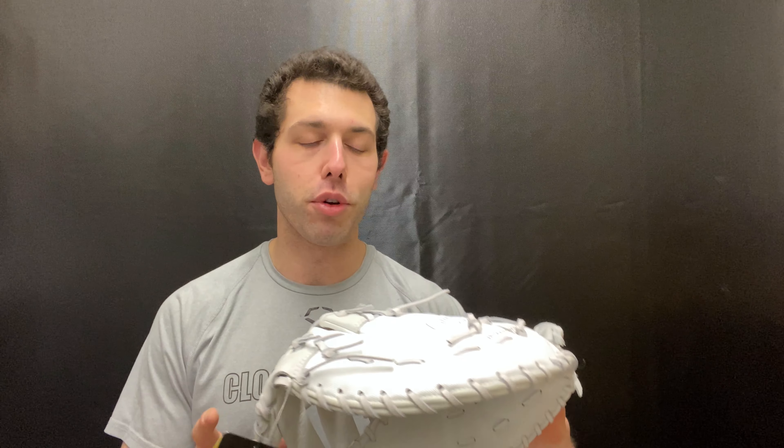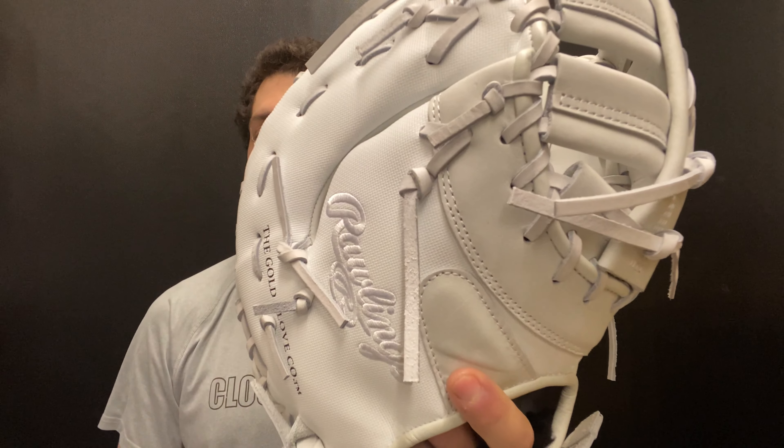So you're getting these Liberty Advanced Series at a regular stock price but as a custom glove. The series is going to offer six different gloves from a size and position standpoint. This one is going to be the white with the speed shell to it — we really like this glove, super unique, very flashy and bright looking as well.